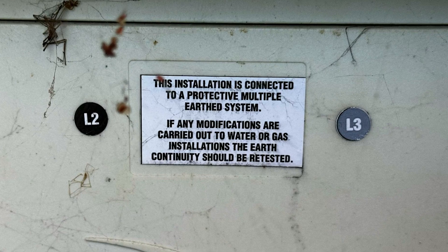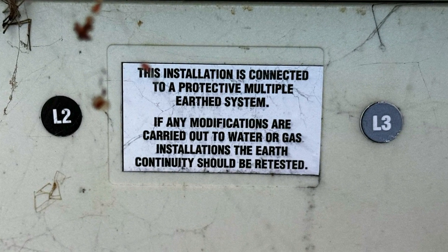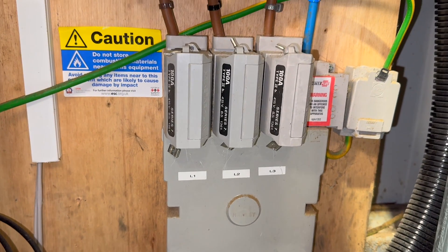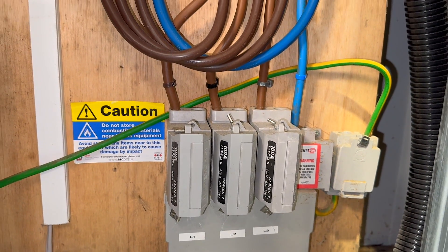You'll often see a PME sticker near the service head. According to BS7671, the maximum external earth fault loop impedance for a TN-CS earthing arrangement is 0.35 ohms.